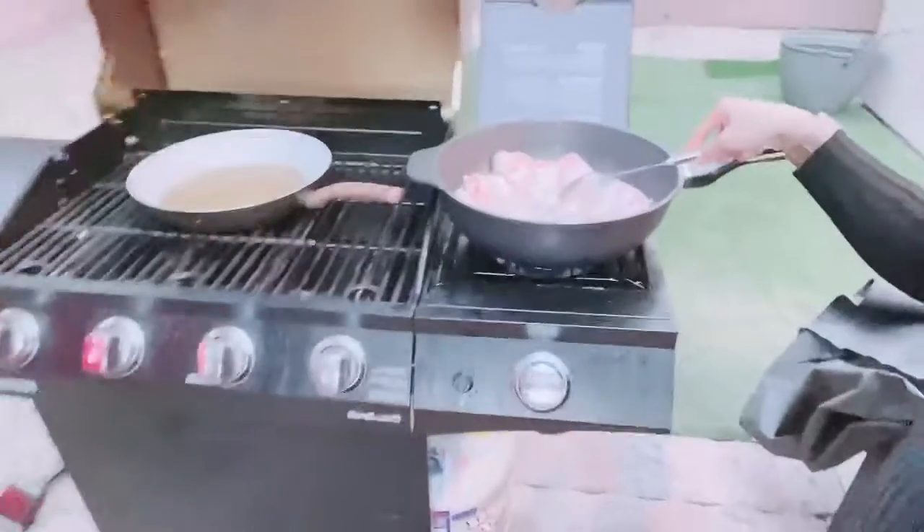Now we're gonna make Humba. In the Philippines we don't need to blanch it, but here we have to blanch because the meat is frozen.